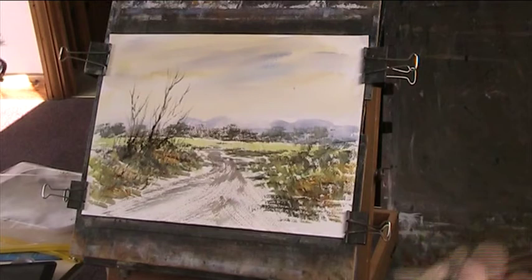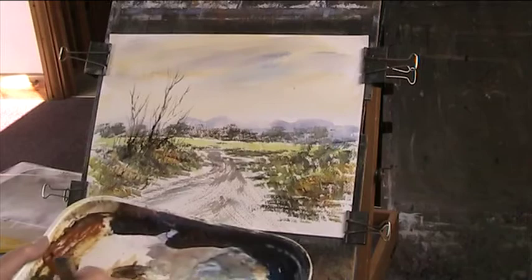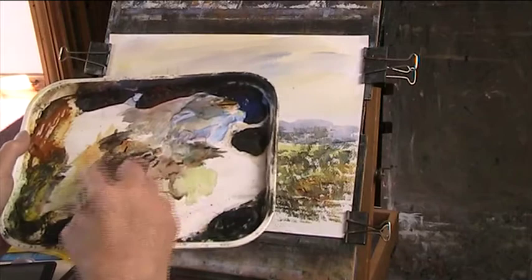Right, now we're going in with the hike again — you need a cloth when you're doing this just to take off the excess water. This is my basic tree colour.